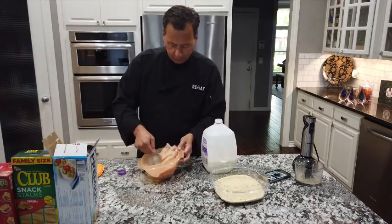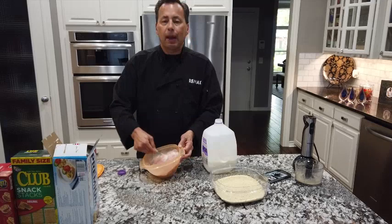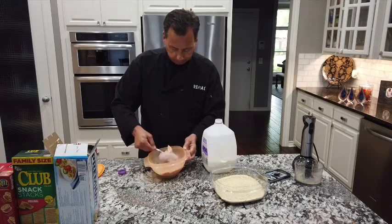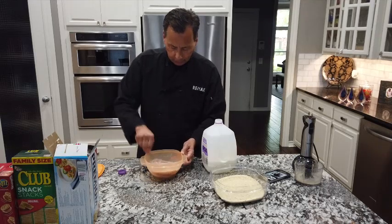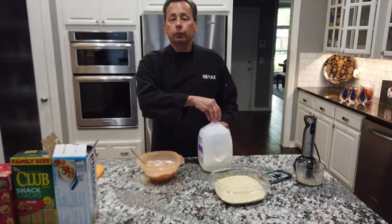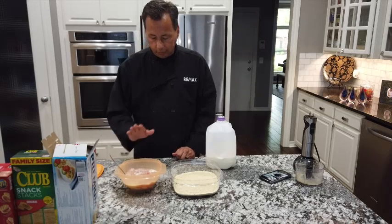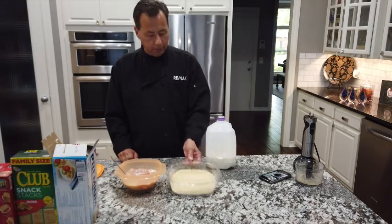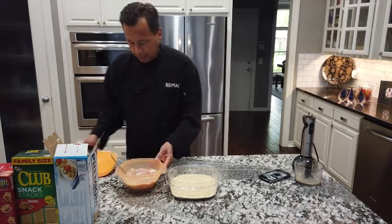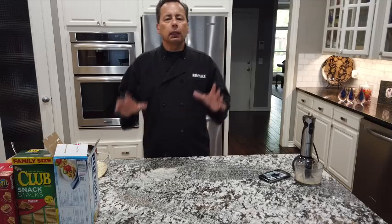And last but not least some onion powder. I just put all of that in there and mix it up really good so it gets into the milk. Because if you take your chicken and spice it and stick it in the milk, it pretty much loses its spices. Some people want to let that sit overnight in the refrigerator — I usually just do it in the process of making it.